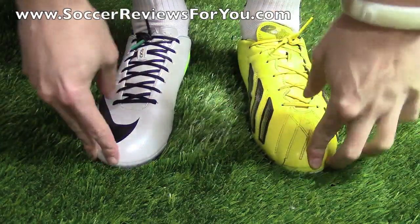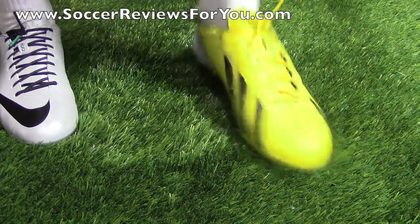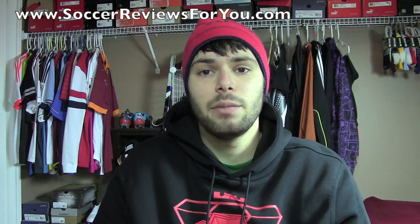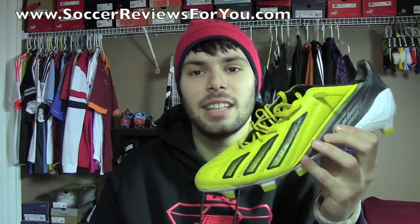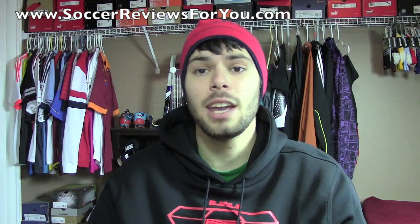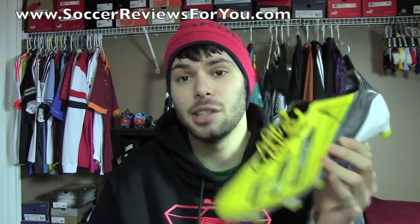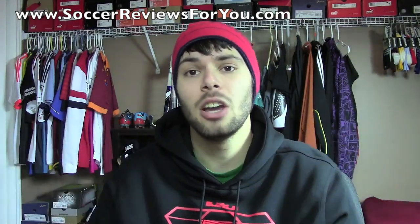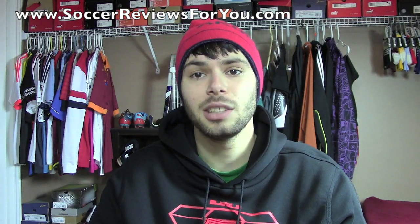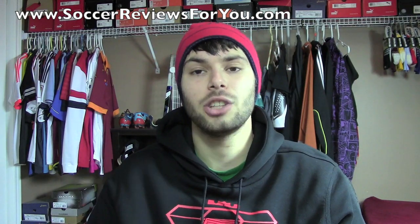That's pretty much it as far as the on-feet portion of this video is concerned. Alright guys, that's it for my comparison video between the Nike Mercurial Vapor 9 and the Adidas F50 Adizero MyCoach 2. If I had to pick favorites, it would be the dimpled version of the Nike Mercurial Vapor 9 and the leather version of the Adizero. If you want to read more into why these are my personal favorites, go ahead and check out the full reviews linked down below in the description — tons of information on how these shoes fit, feel, and perform.